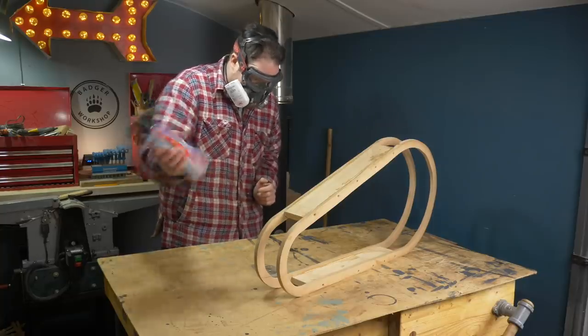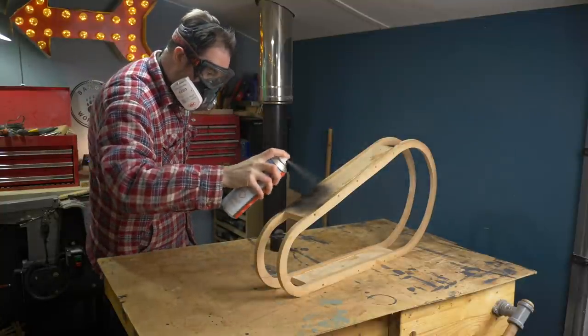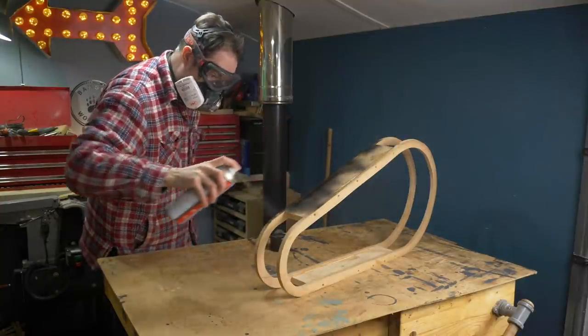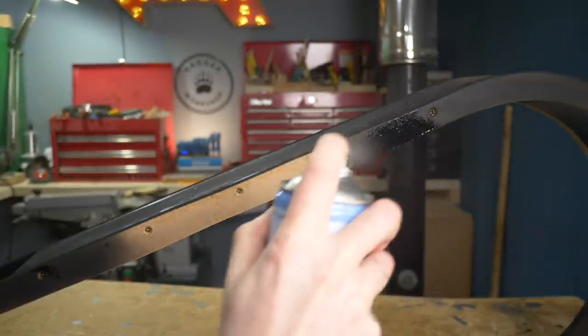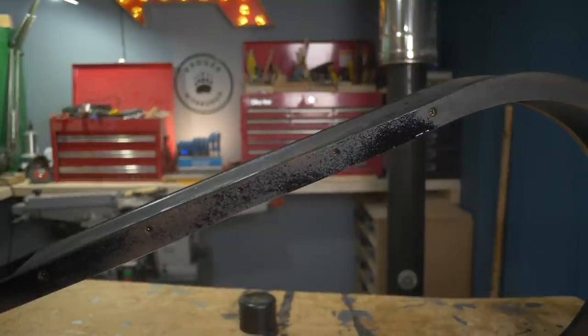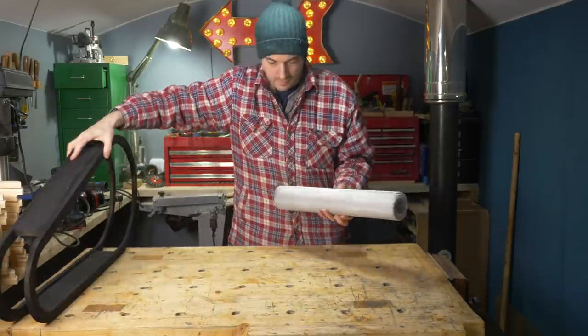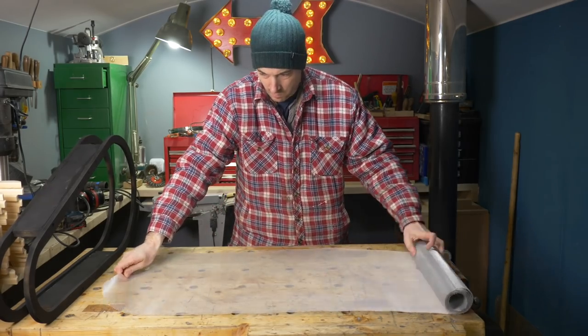The MDF and ply combo is pretty ugly so I just get a couple of coats of some black paint on. So that's the framework done, but these big spaces need filling in, so I've got some fine wire mesh.